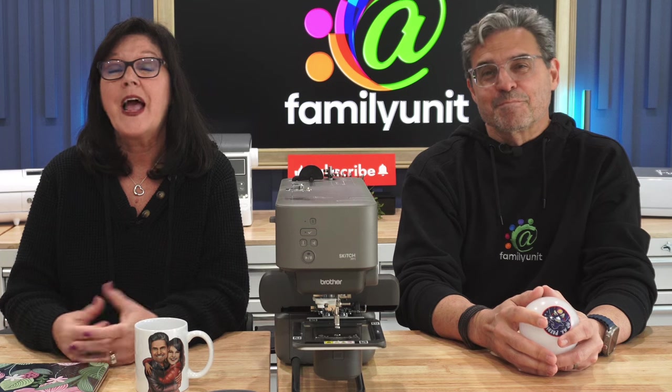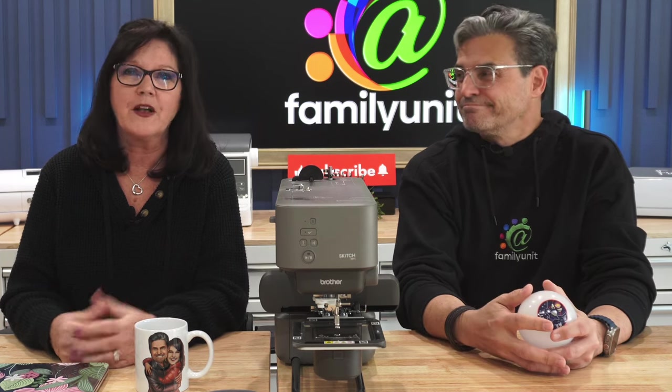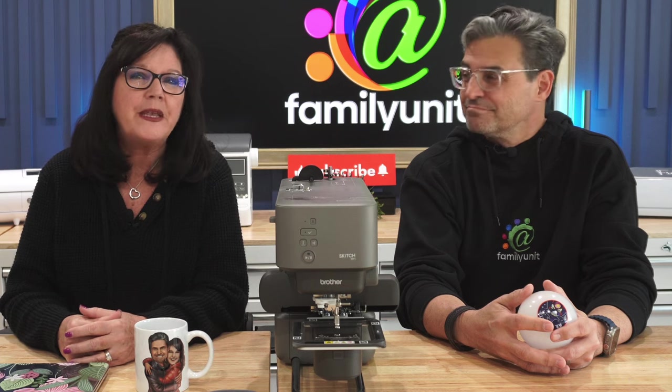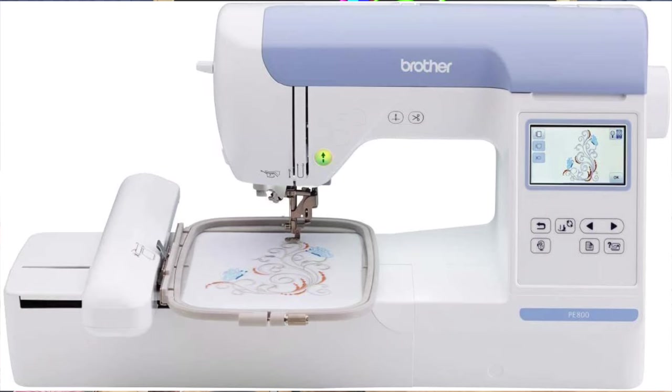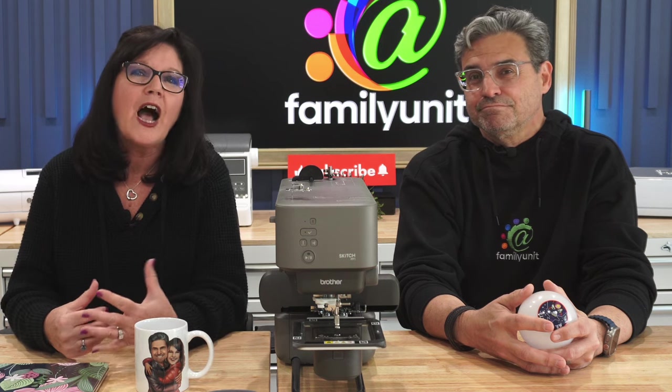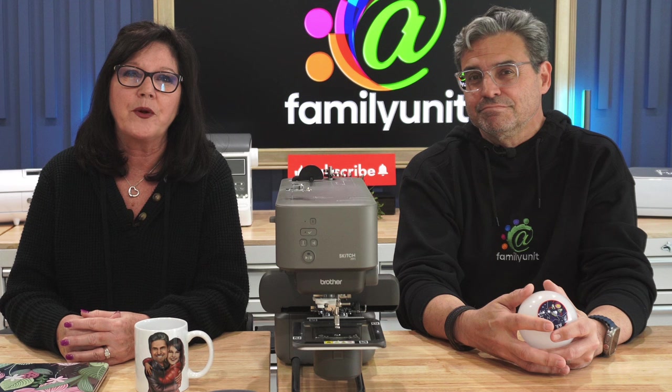So we decided to do what everyone else does — go to Amazon, read the reviews, and take a chance. We ended up buying a Brother PE800 embroidering machine for about $800. And guess what? It worked perfectly straight out of the box. Our embroidery venture began at that point.